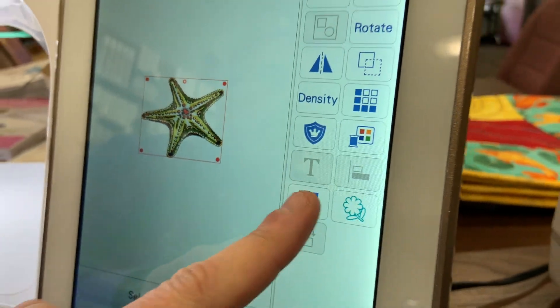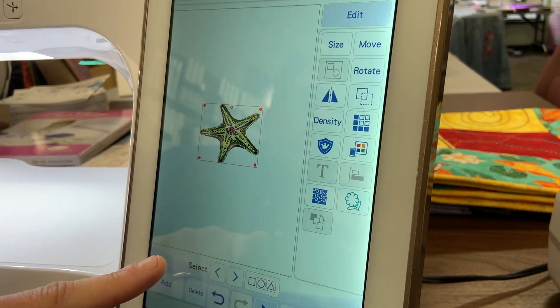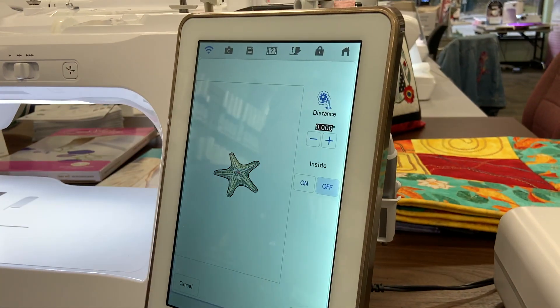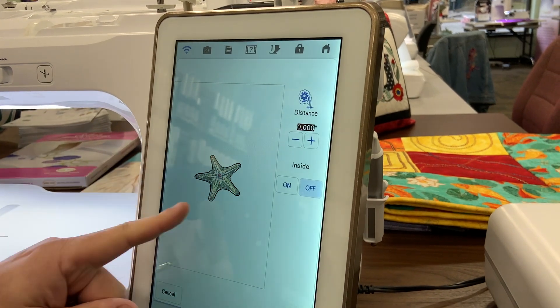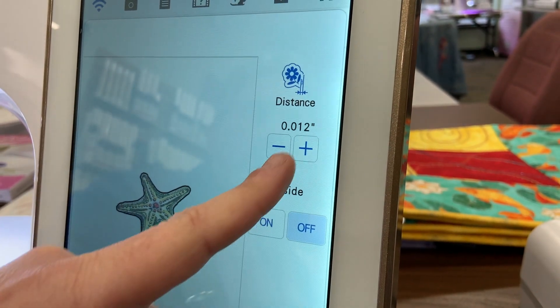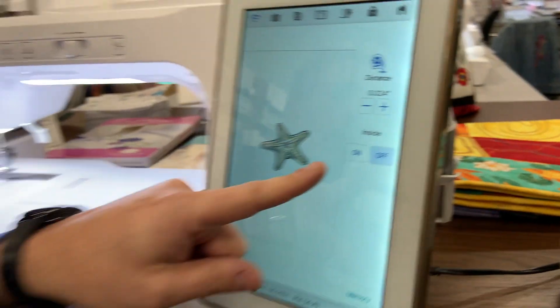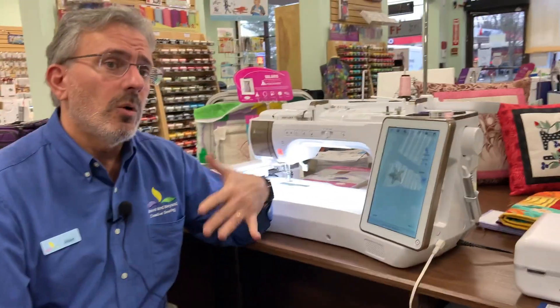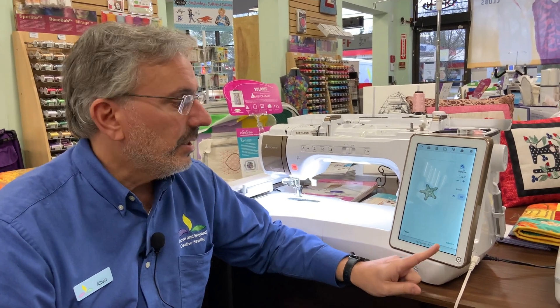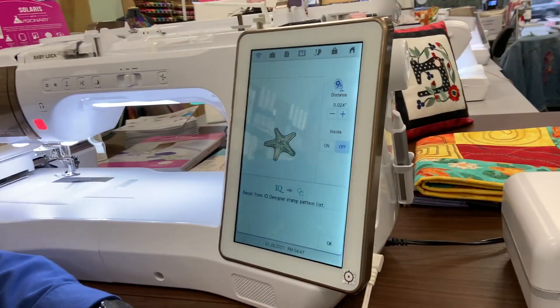You may recognize that from the IQ Designer — it's the same icon we use there. I'm going to go ahead and touch that, and over here it's going to ask me what the distance is from the edge of my design. I'm going to make that a little bit wider so that my pattern fill doesn't encroach on the actual design itself — let's go about a quarter inch or so. I can choose whether I want the pattern fill to go on the inside, the outside, or both. Because this is an embroidery design that's already got stitching on the inside, I'm going to leave that inside button to the off setting.